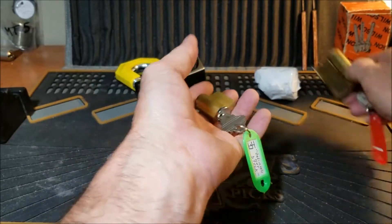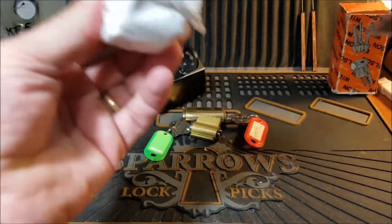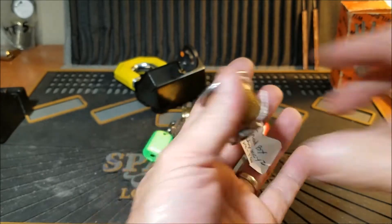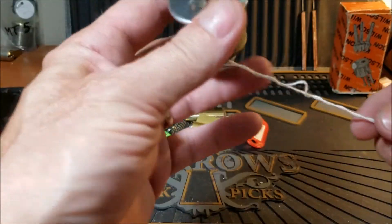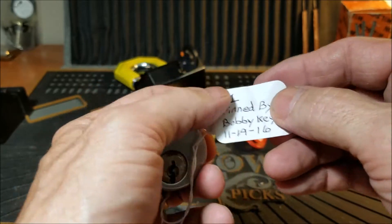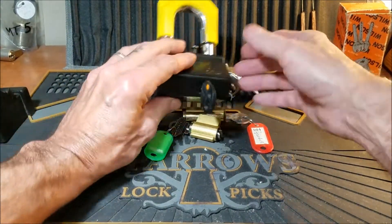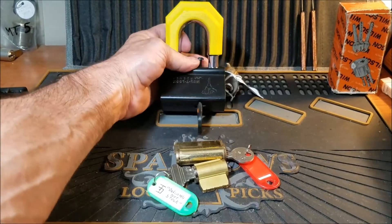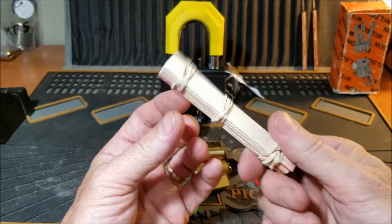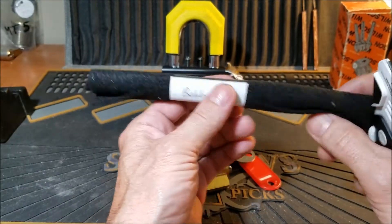A couple of challenge locks — what else we got here? This is possibly the other loaner — it is my very first challenge lock that I made myself. Yep, this is going to my collection — I'm going to be loaning it out again to some other fellow pickers. This is a pretty decent lock actually for my first lock, and it was pinned up 11-19-16, so that was my very very first challenge lock. Awesome, thank you for giving me that back.